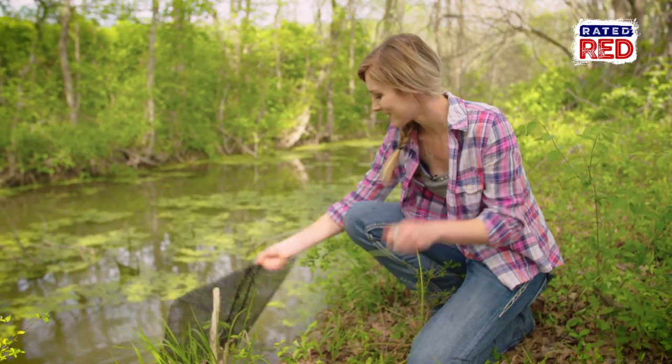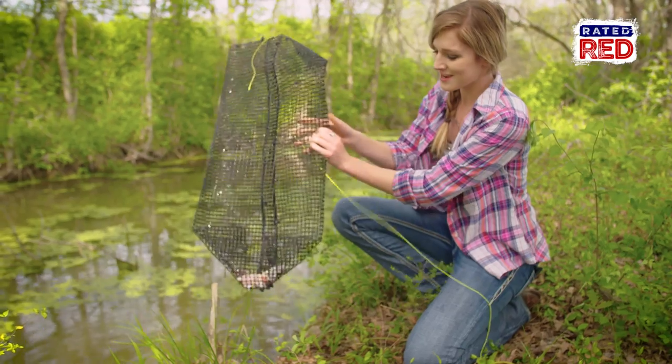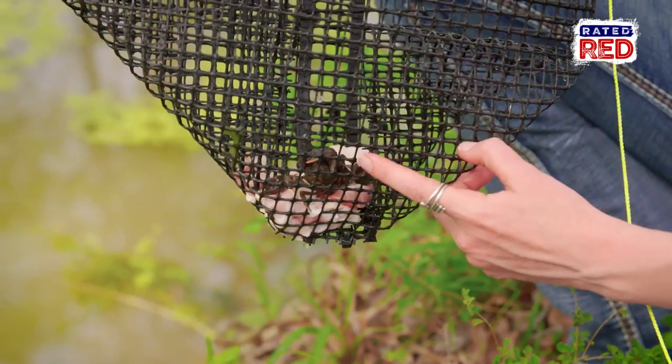All right, let's check the trap. We've had it out here for about an hour or two glasses of tea — however you measure your time. And we already caught one, it looks like. Looks like maybe one big bass might have a good meal.